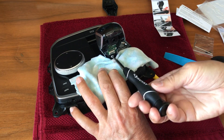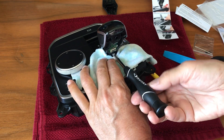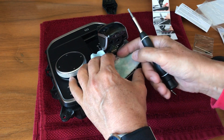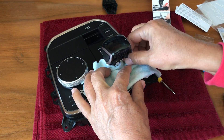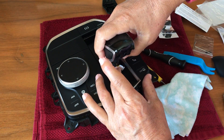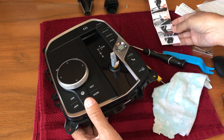Now we just screw it out. There it goes. Now we can just pull up the old gear lever — it comes off very easily. All right, so that was that step.